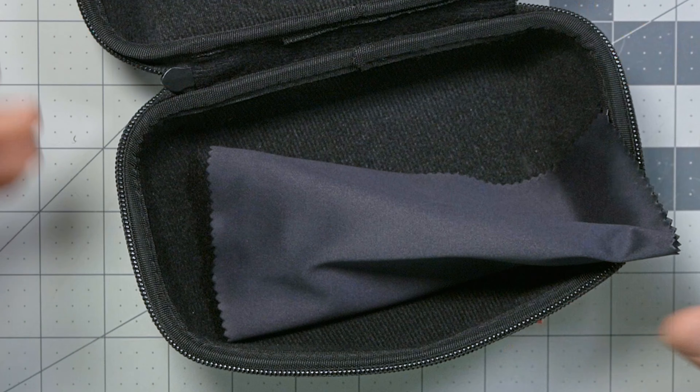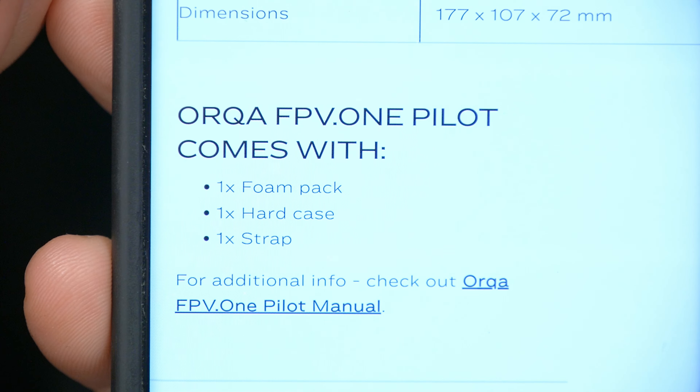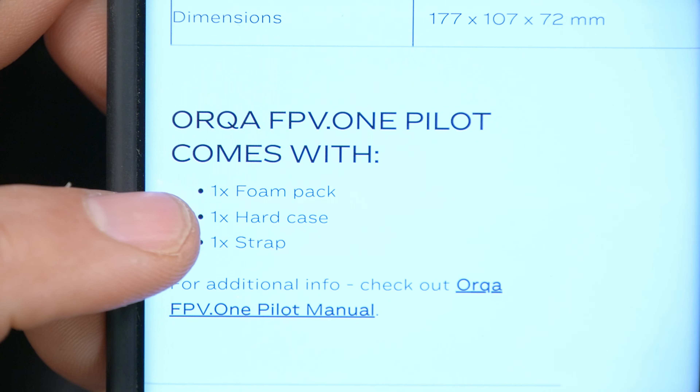Here's what else comes with the Orca goggles: no power cable, foam pack, hard case, and strap — that's it. You've probably got some batteries around though. It can take up to 6S voltage, so if you've got spare 6S batteries and an XT60 to barrel connector, or old Fat Shark style batteries, it'll work with all of them. It now also has reverse polarity protection, so if you accidentally wire the battery lead backwards, this one won't blow up like the FPV-1 could.